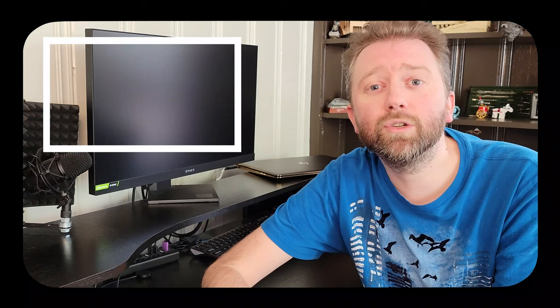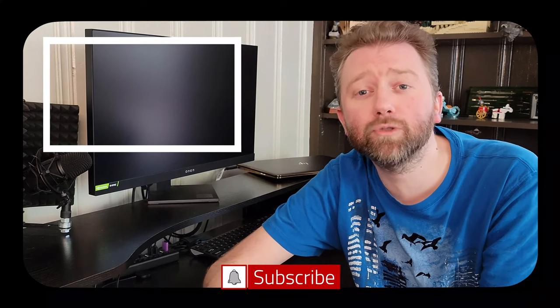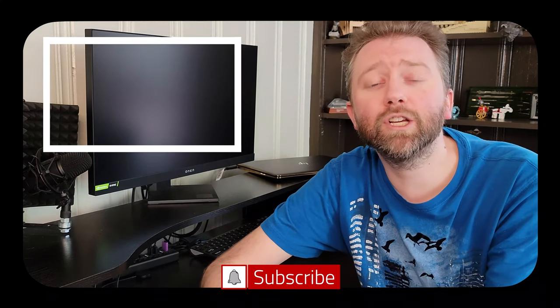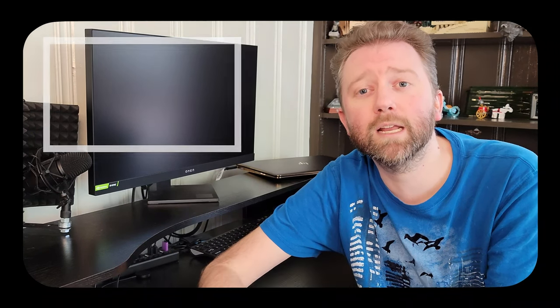And that is it. So until the next video, you guys take it easy. Later! Congrats, you made it to the end of the video — thank you very much, greatly appreciated for the support. Be sure to hit that like button; it really does help out. And if you have not subscribed yet, go ahead and hit that subscribe button and hit the notification bell if you want to get notified when new videos come out on this channel.